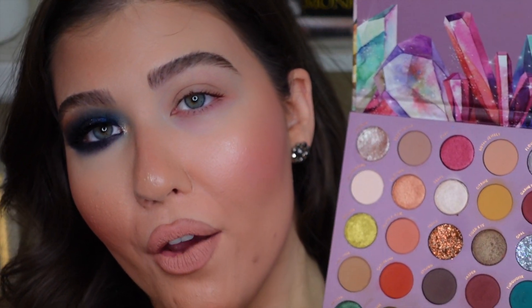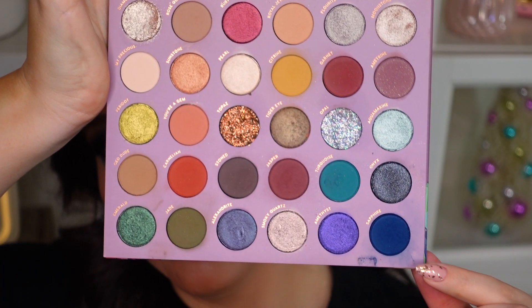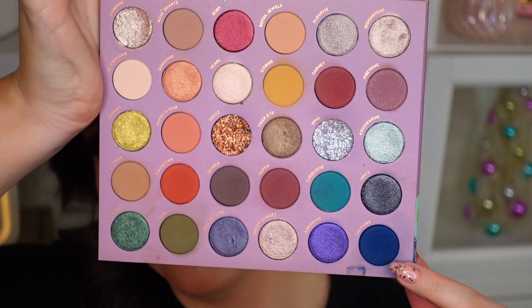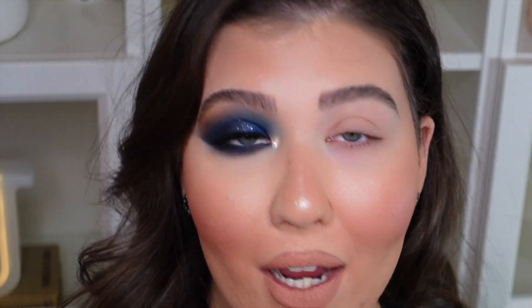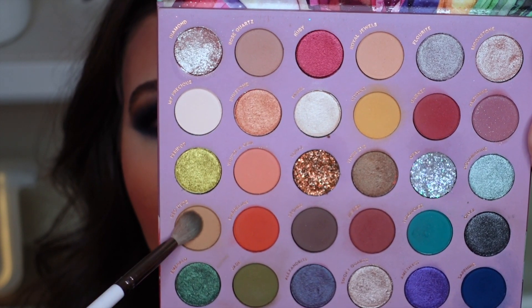I'm going to be using a lot of the shadows from this Colourpop So Jaded eyeshadow palette. This palette is really nice because it has a beautiful navy blue shade that inspired me to do this look — I had this sparkly, really deep navy blue eyeshadow look in my head, and when I saw this shadow I knew I had to use this palette. In the crease I'm going to use the Colourpop E22 brush and go into this beautiful matte yellowy-brown shade in the palette called Geodude, and I'm just going to blend that out all into the crease.